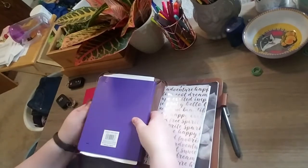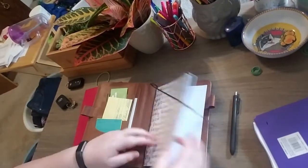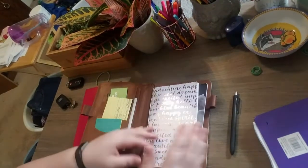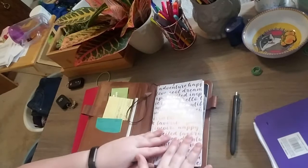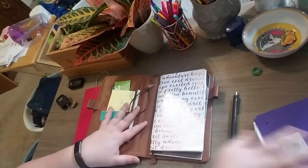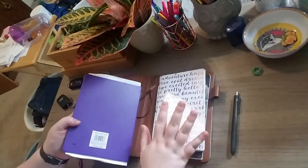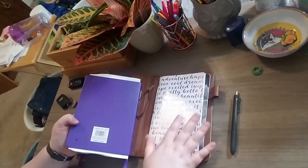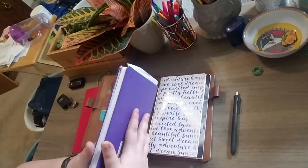Traveler's journals are usually made up of a bunch of little notebooks — someone might have a monthly, a weekly, and something else. I didn't really like that idea, so I have my normal bullet journal which has my monthly and weeklies, and then a separate notebook for other things which I'll get to.